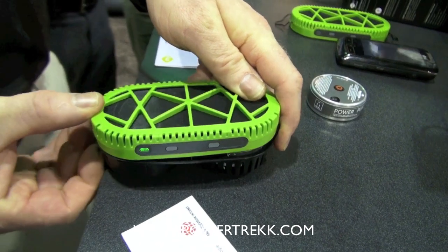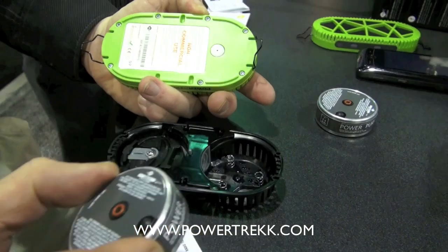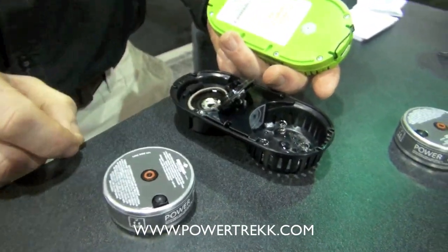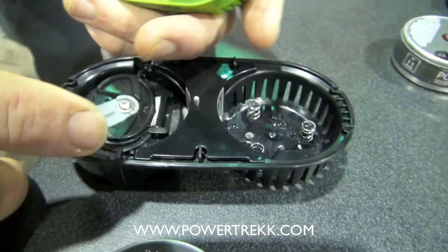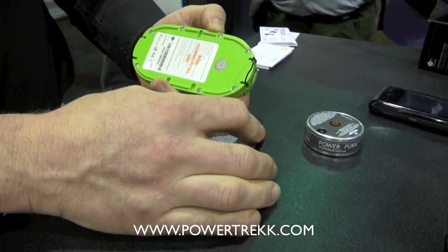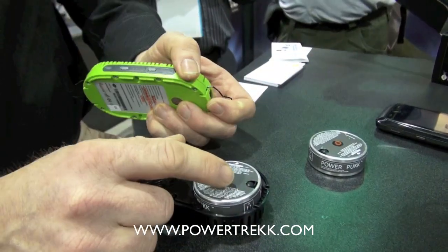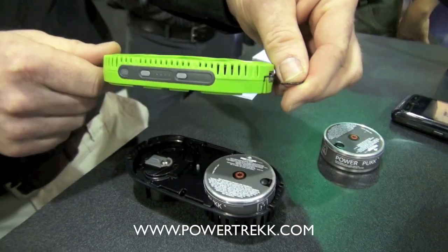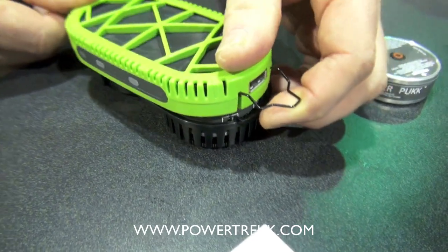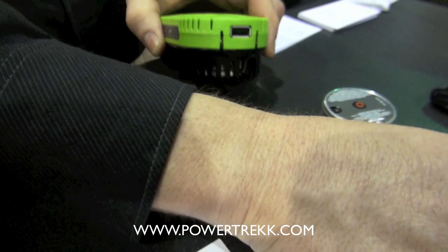Today we're looking at the Powertrack unit. This is a fuel cell charger that takes water at one end, and then a power puck. It charges the system and takes water in here — inside is sodium silicide which, when converted with water, captures the oxygen and releases hydrogen gas that runs through a membrane to create power.